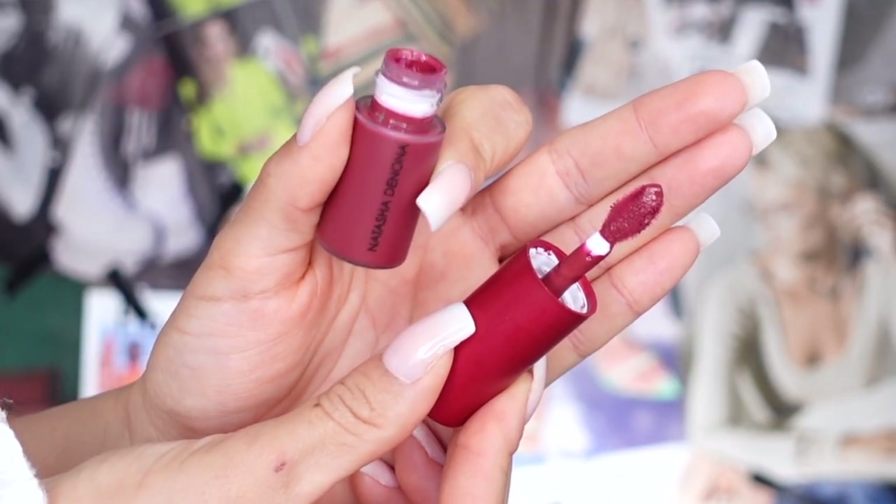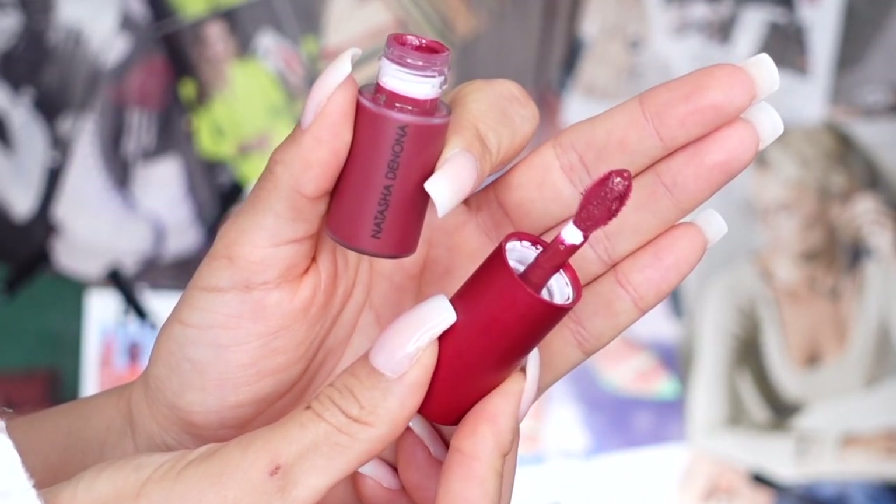It does come with a nice fluffy dofa applicator, which I really like. You can apply the blush directly on your skin or lightly brush the liquid blush on your brush and then apply it — there are so many different methods for application. I do not notice any scent to it whatsoever, which I personally really like.